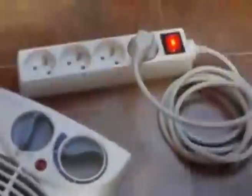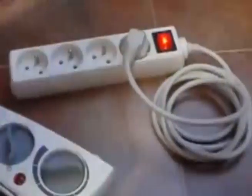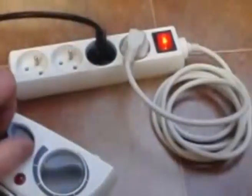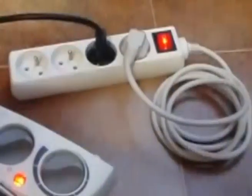And now I am hooking the 2000 watt heater to this. I am connecting it, and now let's turn it on — the pan only, 1000 watts, and 2000 watts.